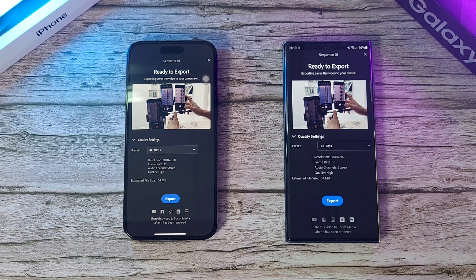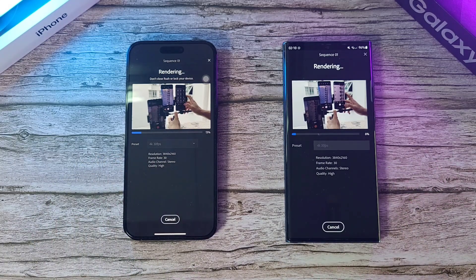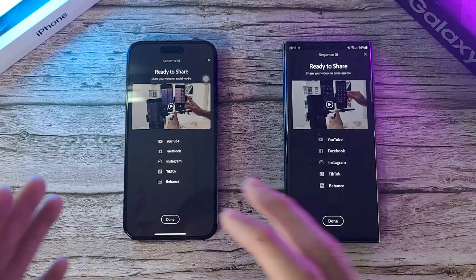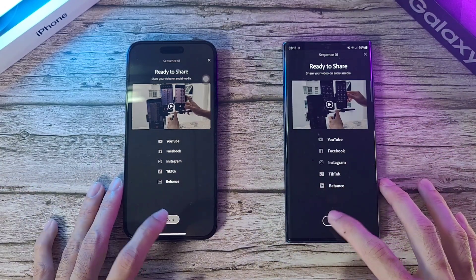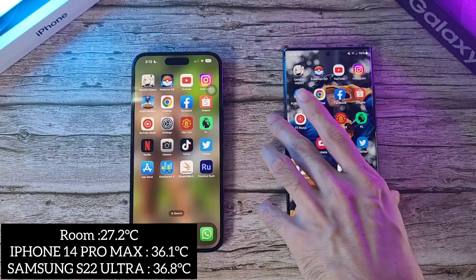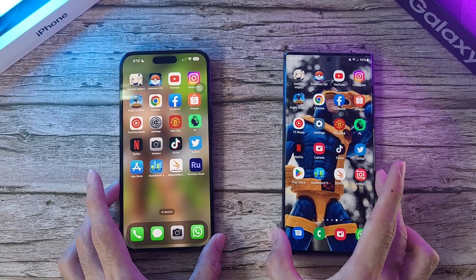Now let's do a GPU test — both phones are going to export video to 4K at 30fps. Looks like the iPhone is just a little bit ahead of the S22 Ultra. Race to the finish — the iPhone did have a lean start, possibly because of my fingers. But both are really, really fast when it comes to video export. Temperature-wise: iPhone 36.1 on the Pro Max, S22 Ultra at 36.8 — definitely warmer, which is not surprising for Samsung phones.